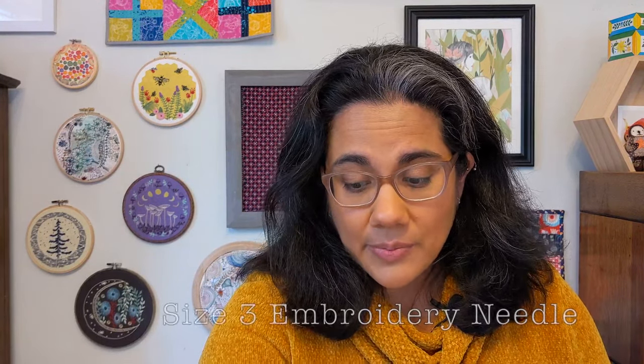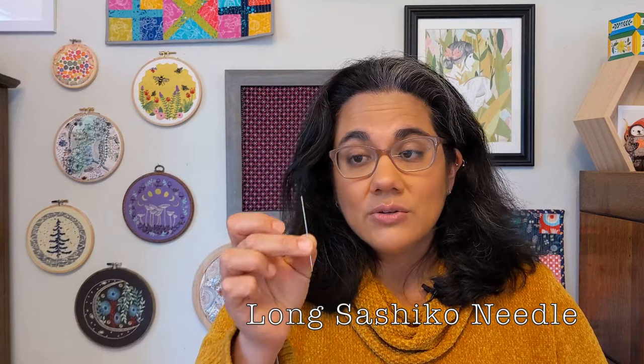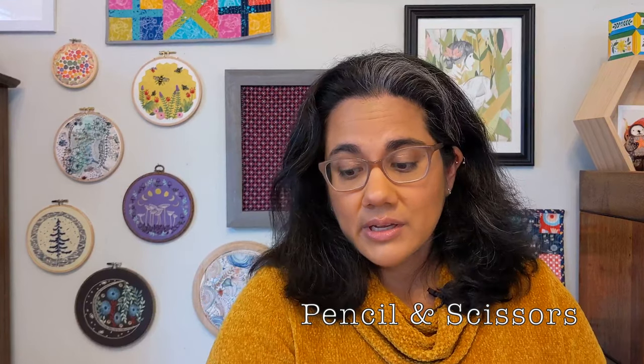Let's take a look at the supplies you're going to need. First, you're going to need some thread. For this demonstration I'm going to be using sashiko thread, but you can use just about anything like embroidery floss, pearl cotton, wool threads, or even silk threads if you're doing something really delicate. You'll want a couple of needles — I prefer a size 3 sharp tip embroidery needle for the weaving, and a second needle to tamp down my threads. I use a long sashiko needle, but a size 1 milliner needle or darning needles work too. You'll also want a marking pencil, some scissors, and the fabric you're going to be working on.